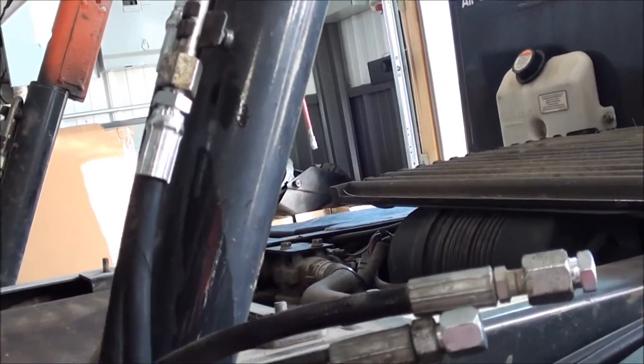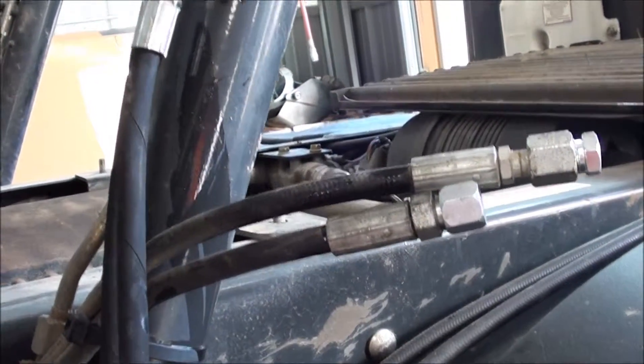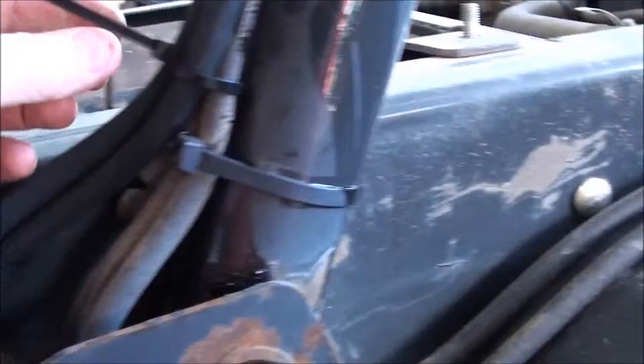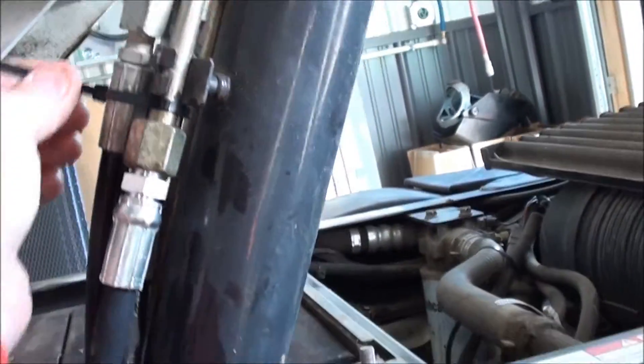Connect the hoses to the passenger side dump bed cylinder — top cylinder line to top port, and bottom cylinder line to bottom port. Be sure to zip tie all of the hoses together and out of the way of any moving parts.